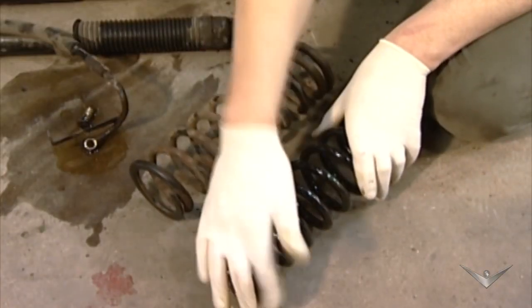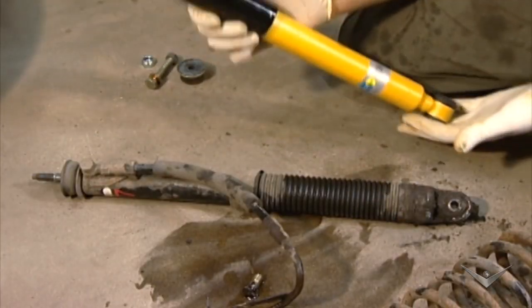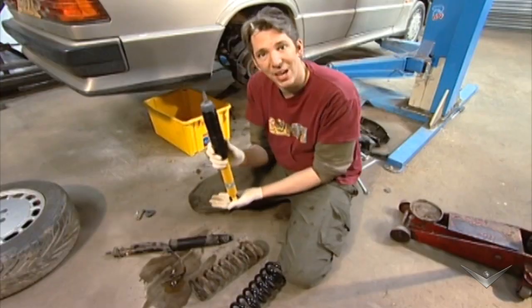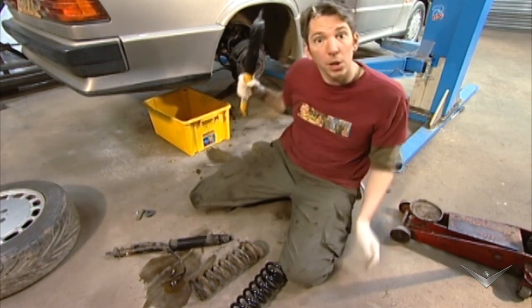That's ready to go on the car, but before I do that I'm going to put on the shock absorber. You can see the new shock absorber compared to the old one — it's just a lot more conventional. It's pretty much a standard shock absorber except it is uprated for our sporty suspension, so this will be going on now.